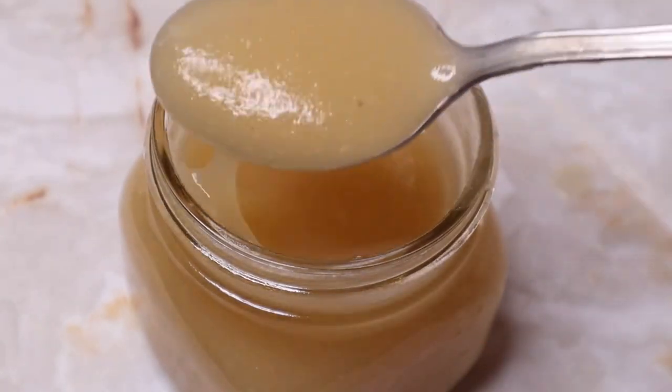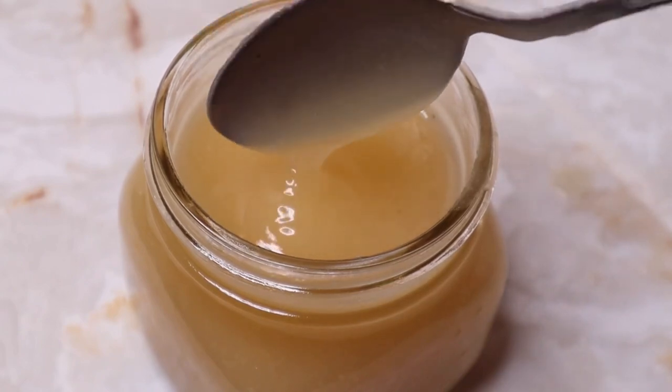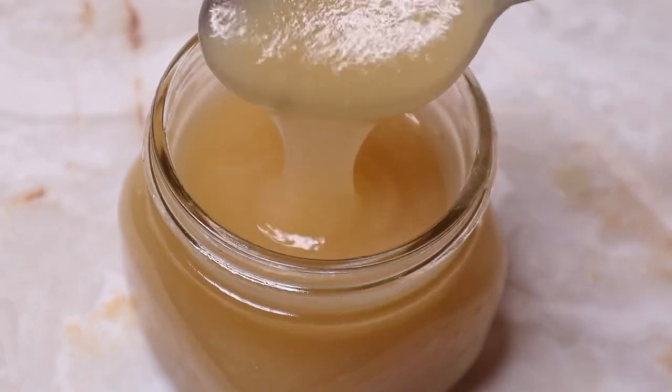What's up blooms, welcome back to my channel. In today's video I'm going to show you how to make a super smooth sea moss gel that can be used in various ways.